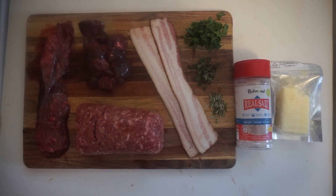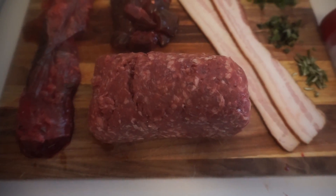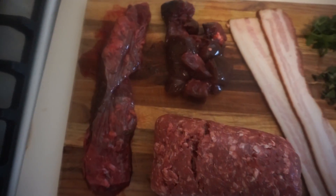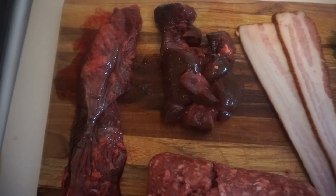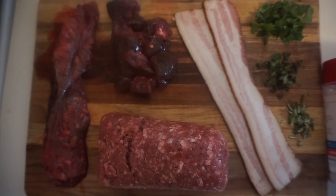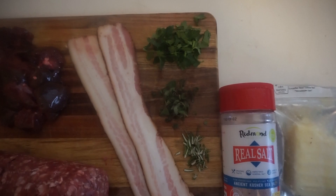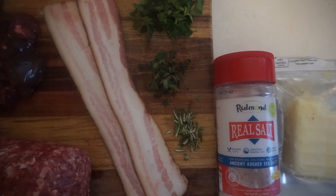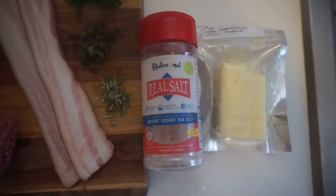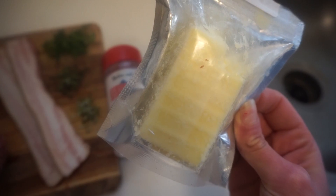Let's get into this recipe. The ingredients for the organ meat burgers include: one pound of ground beef, and then eight ounces total of organ parts — four ounces of spleen and four ounces of kidney. We've got two slices of pastured bacon, and some seasonings: about one tablespoon of parsley, one teaspoon of oregano, and one teaspoon of rosemary. We've also got some real salt and some tallow from White Oak Pastures — a tallow bar we're going to fry the burgers in.